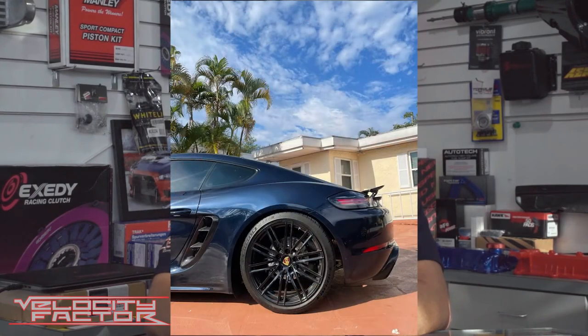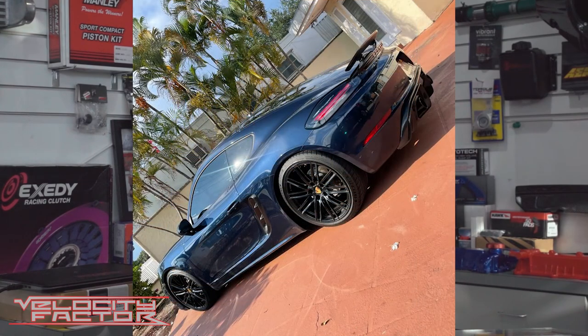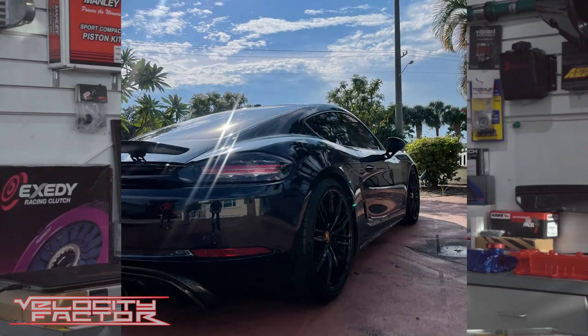This is the finished product, and as you can see the car looks fantastic. It's got the proper stance — it looks so much better now. It's going to handle a lot better too. That's the look we were going for — that modern sports car look that we were after.